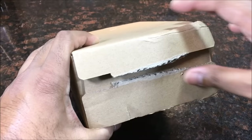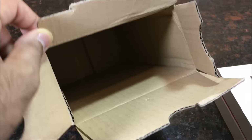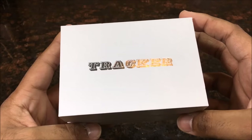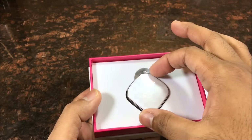Let's see what's in here. There's a nice little box inside, and nothing else in the actual outer package. Here's the actual inner box and it says 'Tracker' on it. Very nice, super nice box. Let's get straight into removing this cover. Look at that — the presentation is just on point right here.